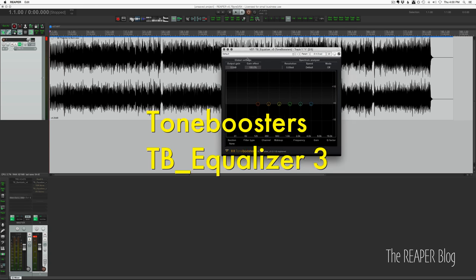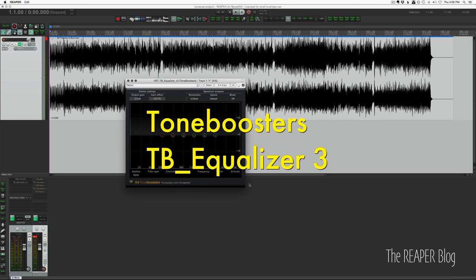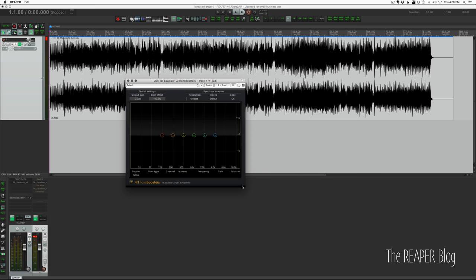Next EQ is the Tone Boosters EQ3. This plugin is a lot smaller — it can't be resized — but let's just see how it sounds in a normal workflow.